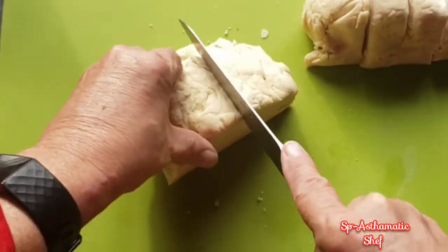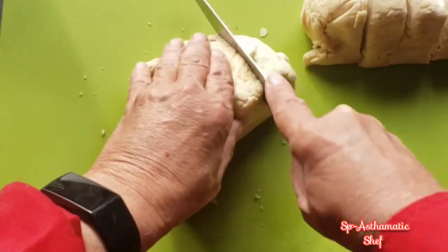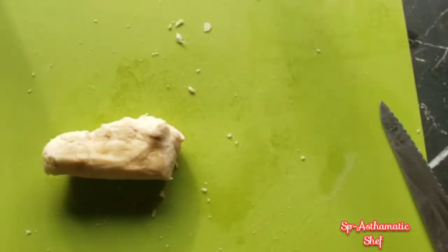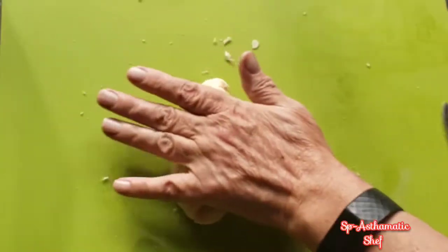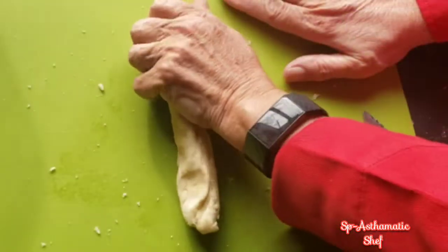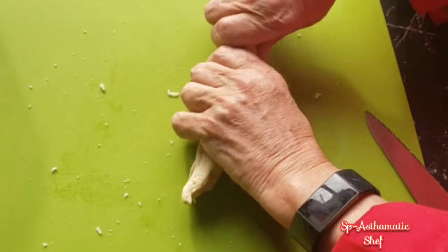Once it's done rising, I'll roll it out, cut it into eight pieces, and roll out the pretzels themselves. Now you want to keep the dough a little tacky, so keep water available so that you can rub it on the dough as you're rolling it out.